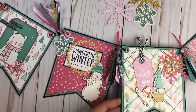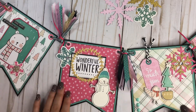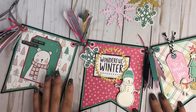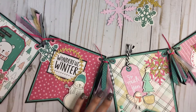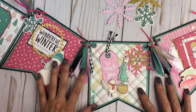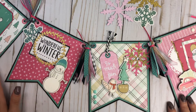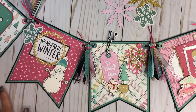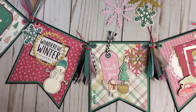Looking back through it, it's just a really cute mix of different colors to have up during the holiday time. I love the pink and teal together. It could be up for Christmas, or you could put it up after Christmas for winter — it's totally up to you. Thank you guys so much for watching! I hope you like my banners. If you did, please give me a thumbs up, and if you're not a subscriber, please subscribe so you can see future projects. Thanks for watching, bye!